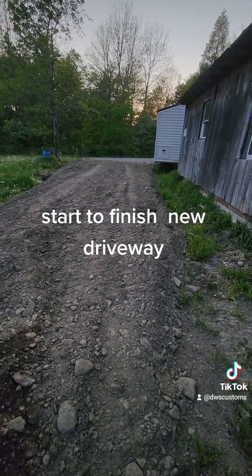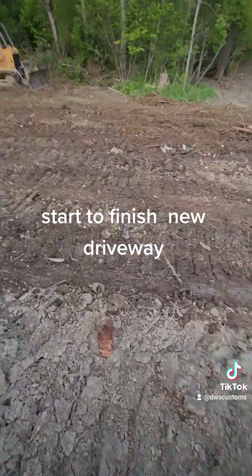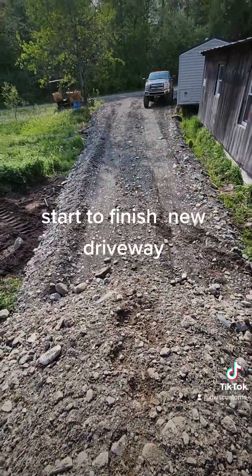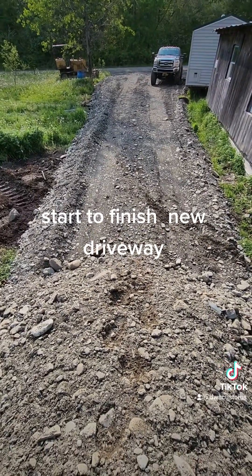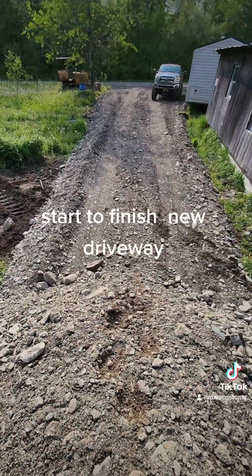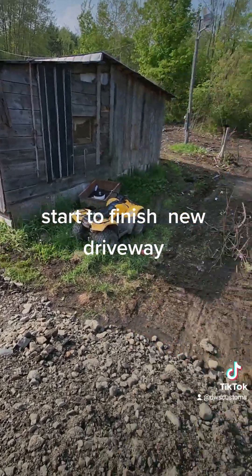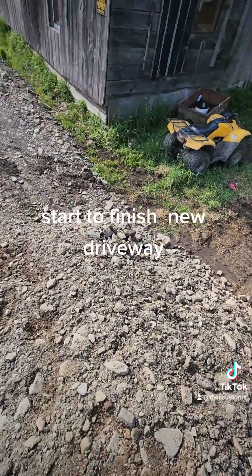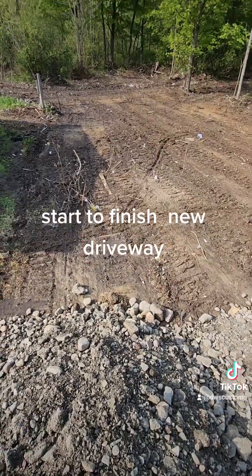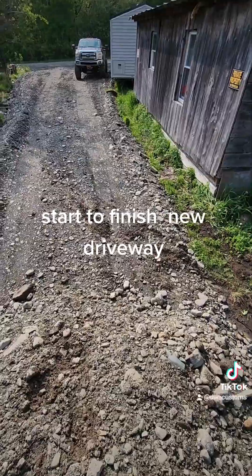I'm gonna stretch the driveway back and taper it down a little bit because there's way more gravel than I need there. I'll push it back and get the driveway to go all the way back — we'll see if it works out. Sitting on top of my two piles of gravel — there's my driveway looking pretty good so far. I've got enough room to park my truck. I was really wanting to set the park model today but I don't think I'll be able to because it's too muddy.